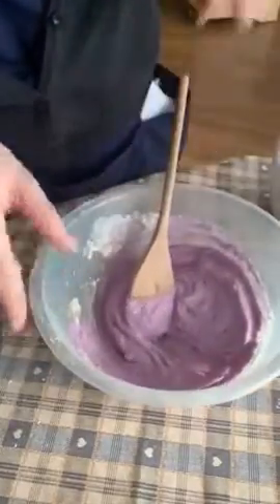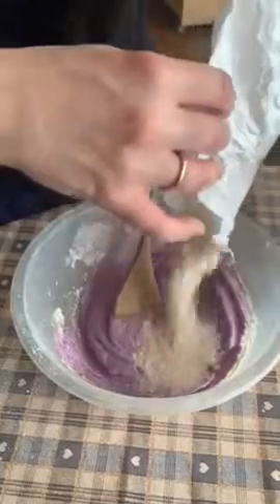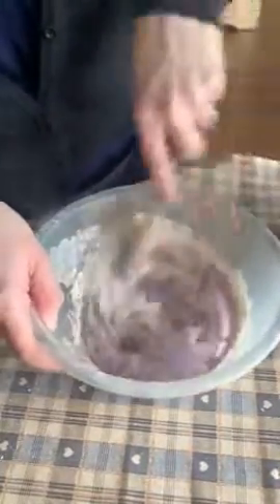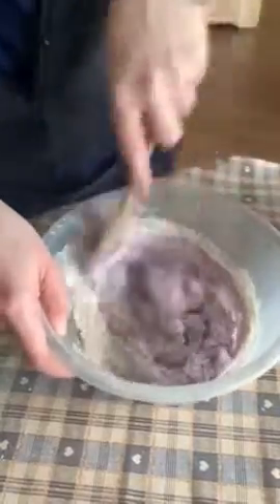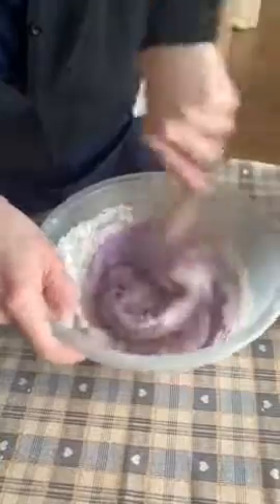I'm going to add a bit more flour into mine. Just add the wet and dry ingredients as you feel fit. That's starting to look a bit more like a Play-Doh consistency.